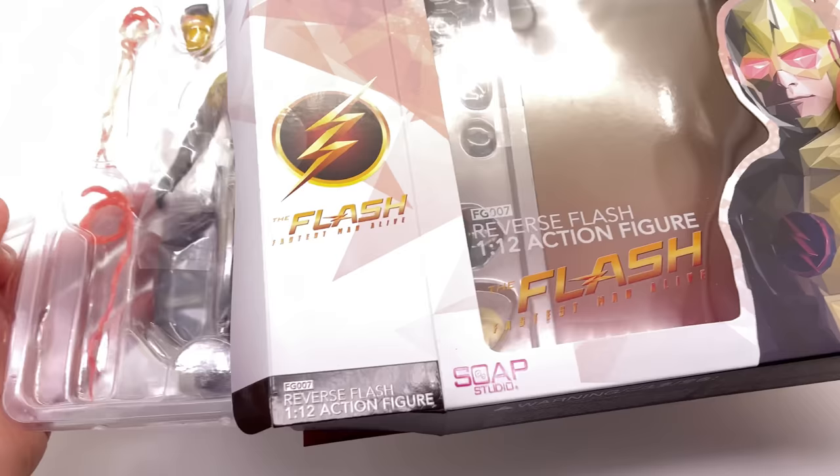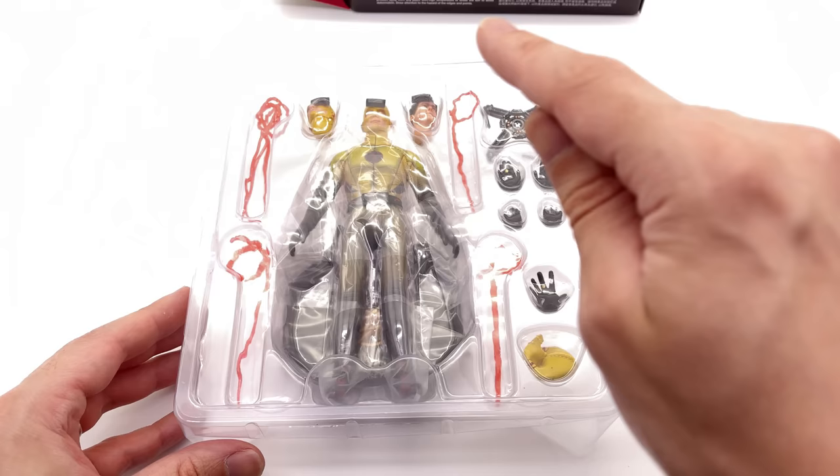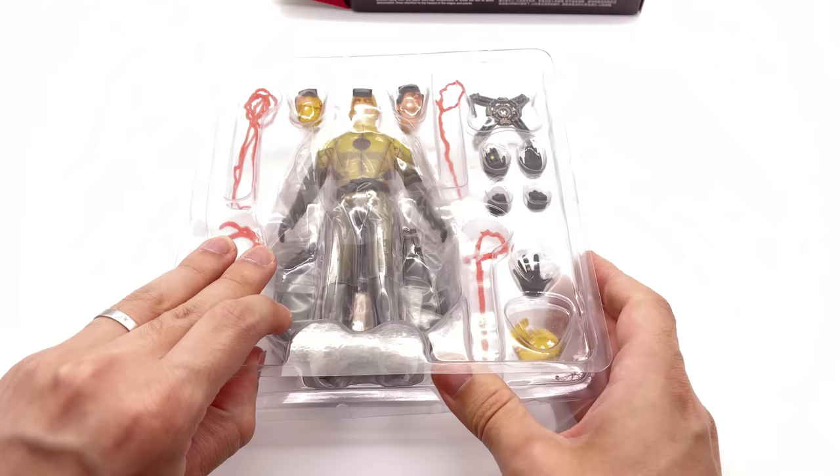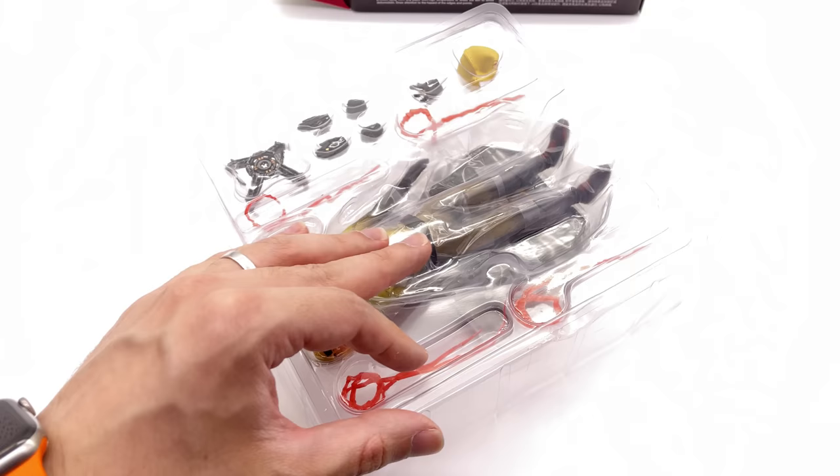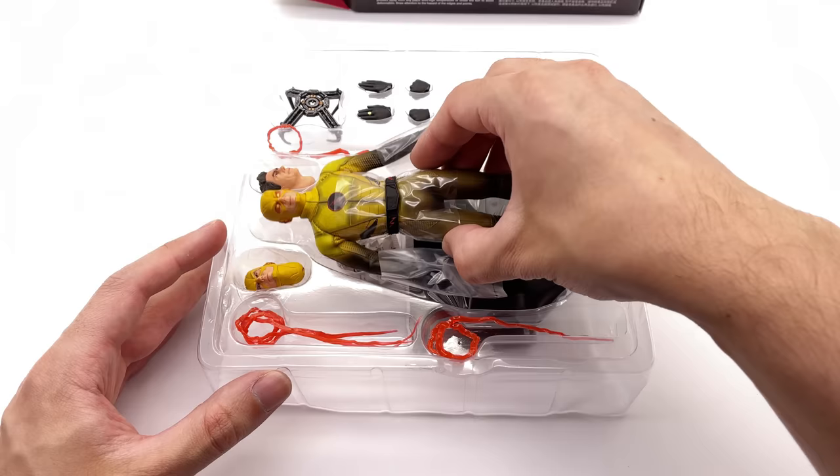I don't actually have the normal version of Flash — Grant Gustin — but I hope to pick him up eventually. As far as I'm aware, this is a newer release, and since that early version Soap Studios have learned a few tricks and significantly improved their paint application process. It's been a huge upgrade apparently between the first releases — Arrow and Flash — and the subsequent figures including this one.